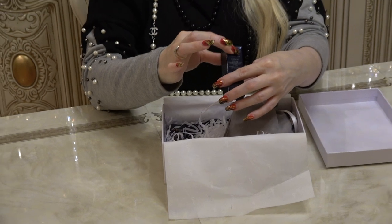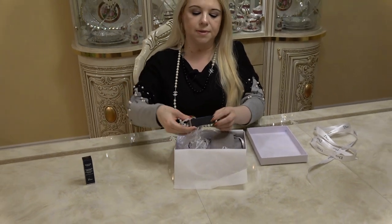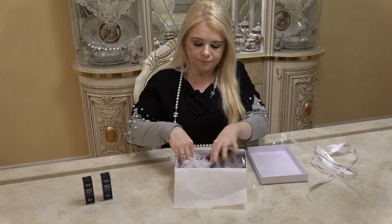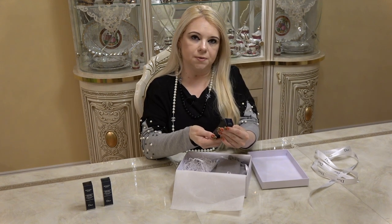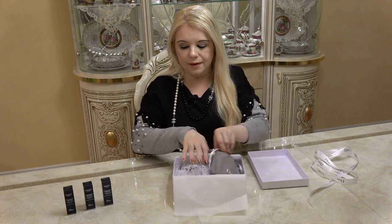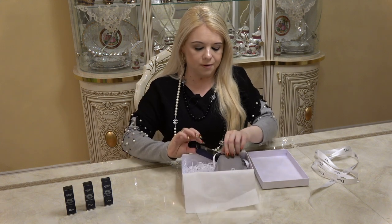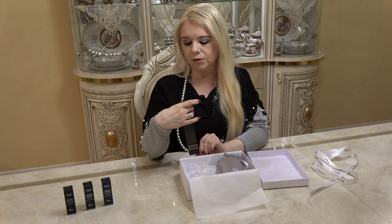We got the Rouge Dior 60 in Premiere Matte, then the next one is the Rouge Dior 449 Donsante, and then the last lipstick is the 212. They actually reformulated some of their lipsticks and came out with a total of 75 shades. I also got a new lip liner and this one is number 100 — the color is called Nude Look.